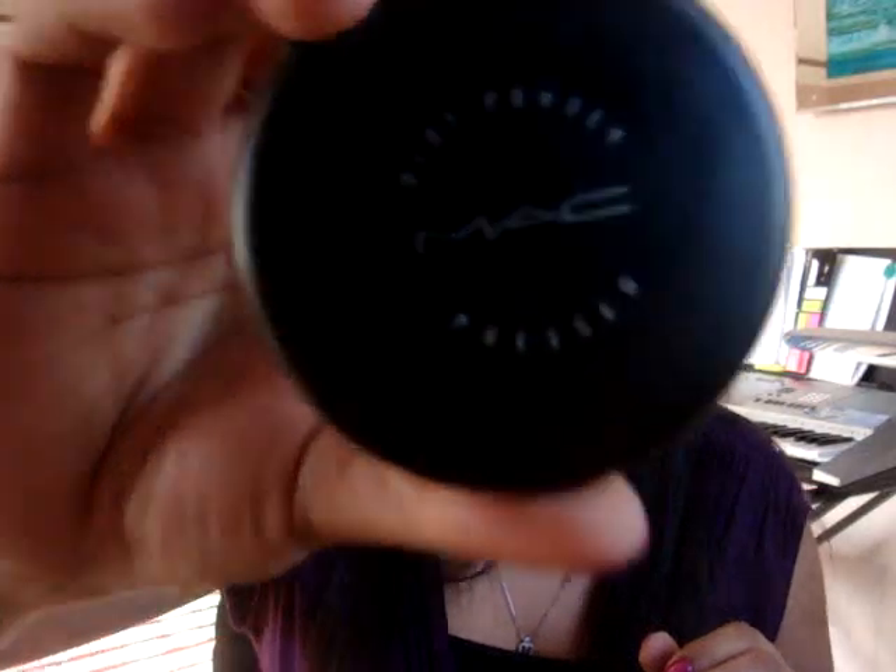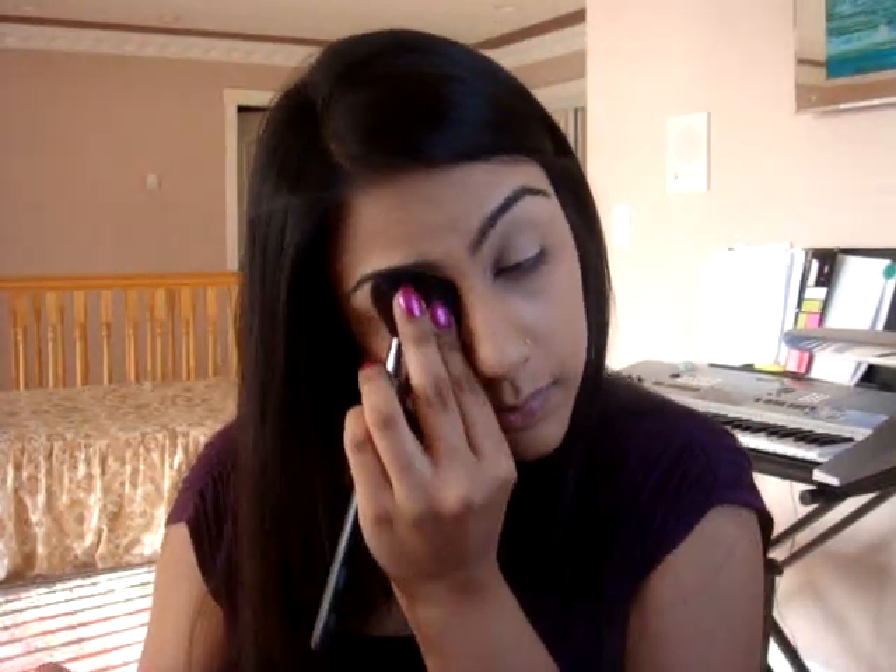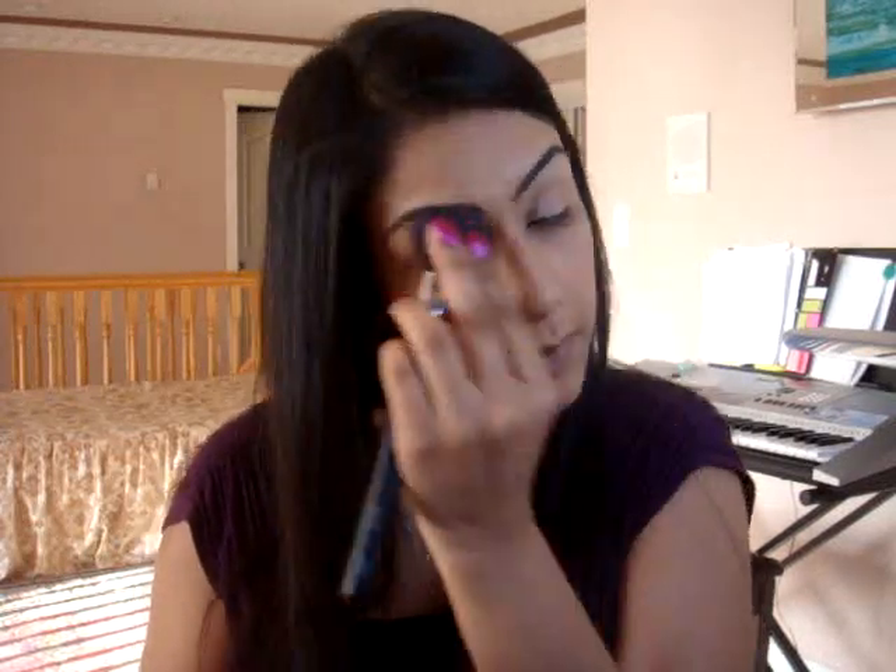My paint pots usually crease on me because I have very oily eyelids. So what I like to do is take my Blot Powder by MAC — I have the medium dark color — and just take any brush and go over my eyelids, kind of just press it in.